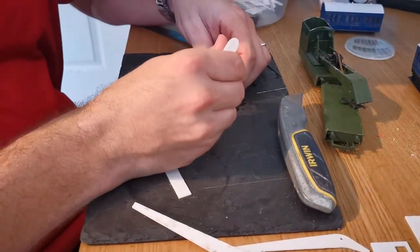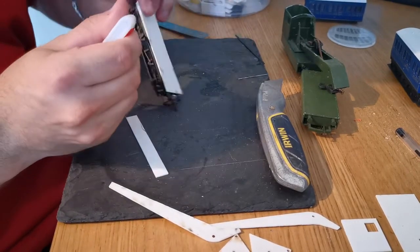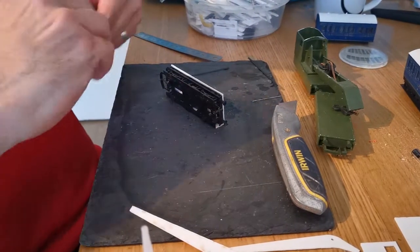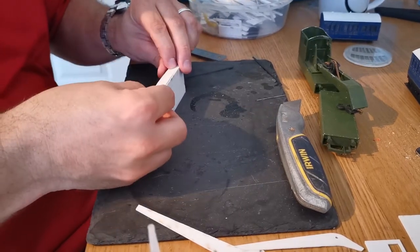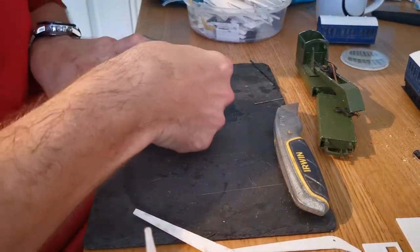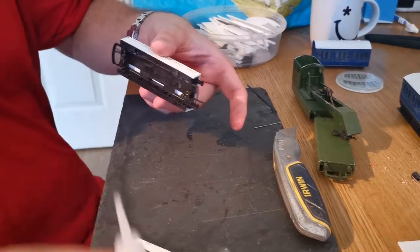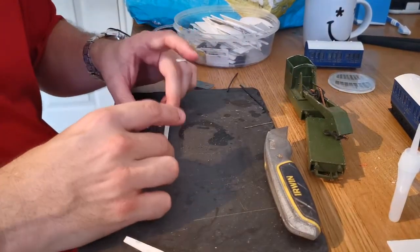Finally, put some glue on the old step and line it up — flat side, the unburnt side, against the side of the wagon. Press it down and hold it. If you do have any loose spots, it's always possible to put a dab of glue in from the inside of the wagon to add any reinforcement you need. Leave that to dry for a few seconds.